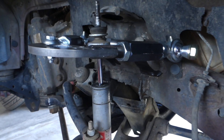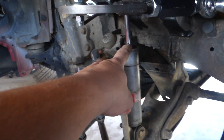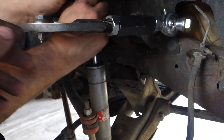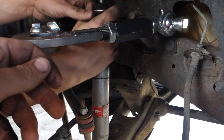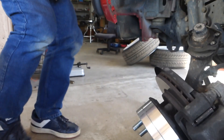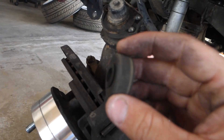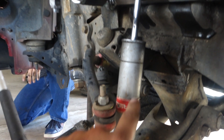It's in — super easy. Now we gotta put the shock back in; we'll have to jack the lower control arm up a little bit because the nut doesn't quite fit. Put your bushings back.